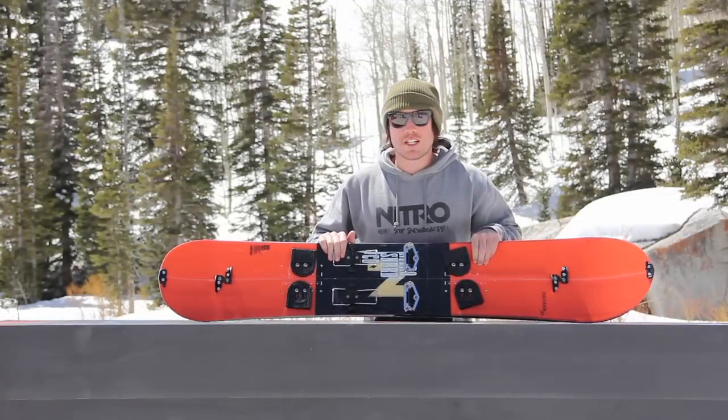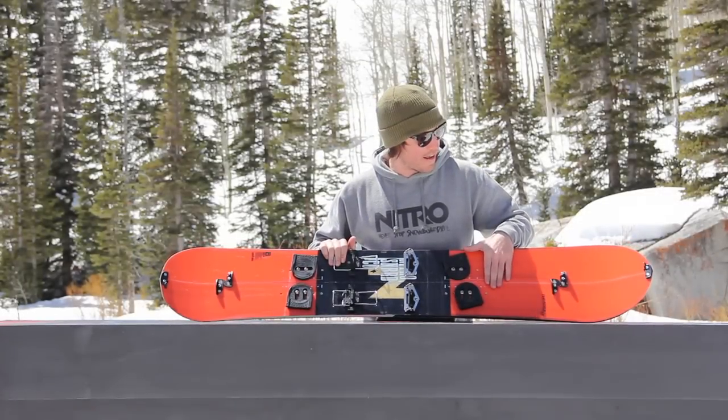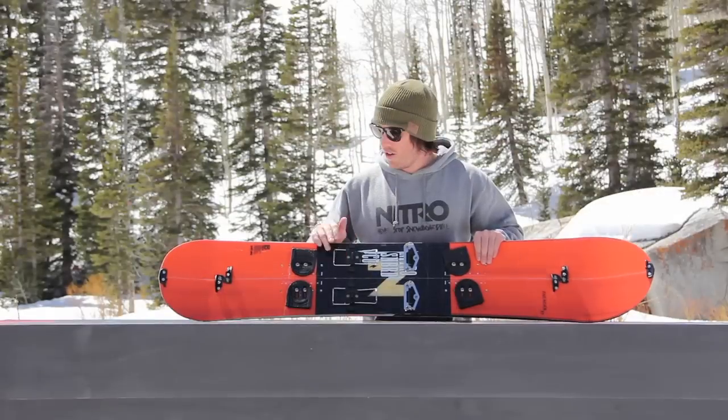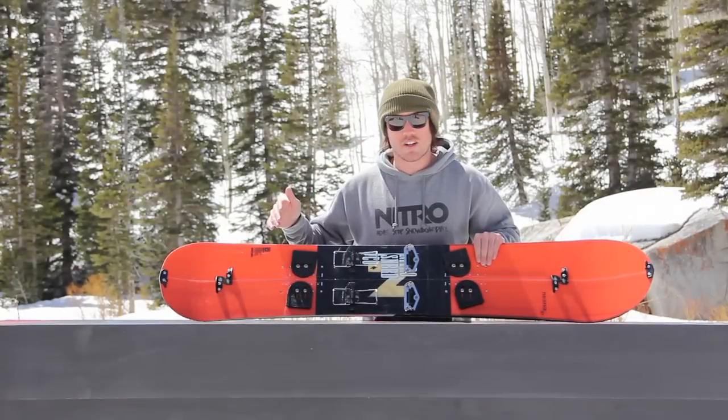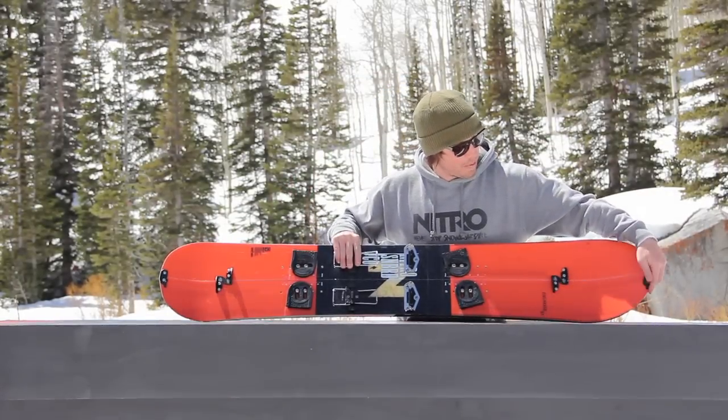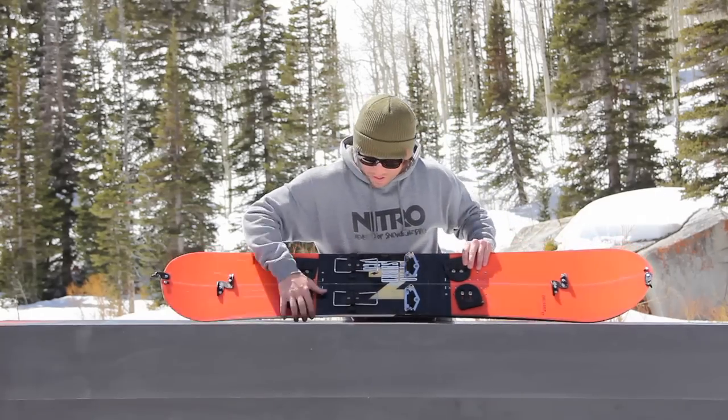The Thunder is pre-drilled with inserts that accommodate Voilé and other split board brands. It doesn't come with any of the clips on it, but we have it on here to show you how it works. You're just going to unclip here and unclip here, and the board separates into two skis for climbing.